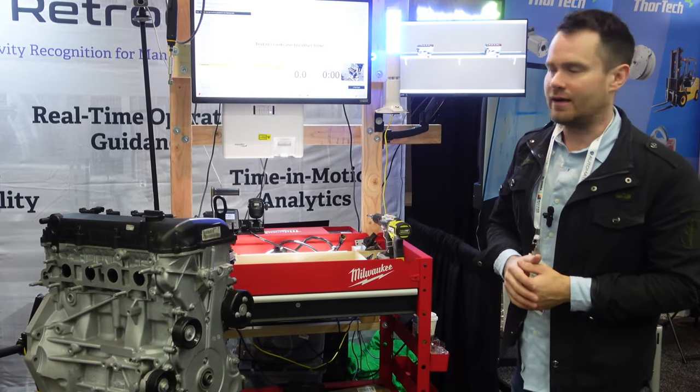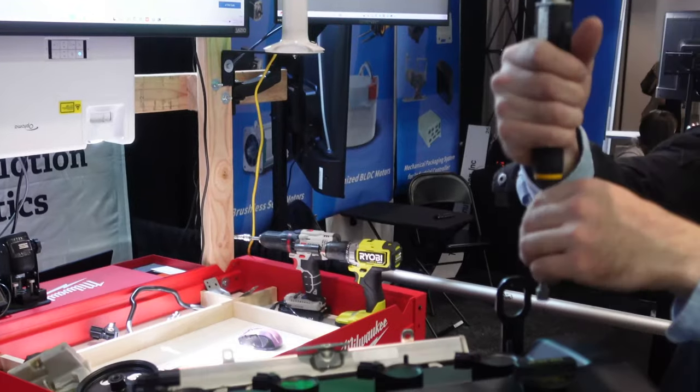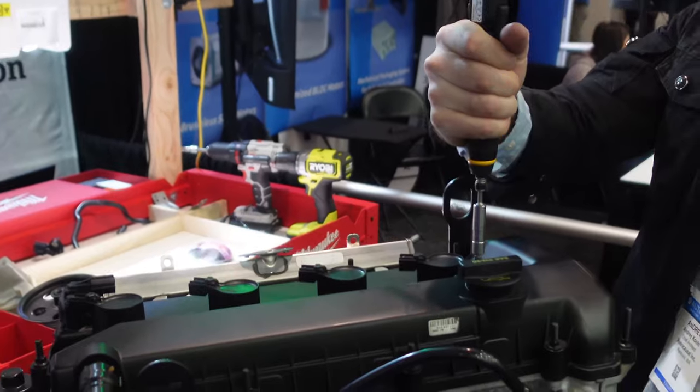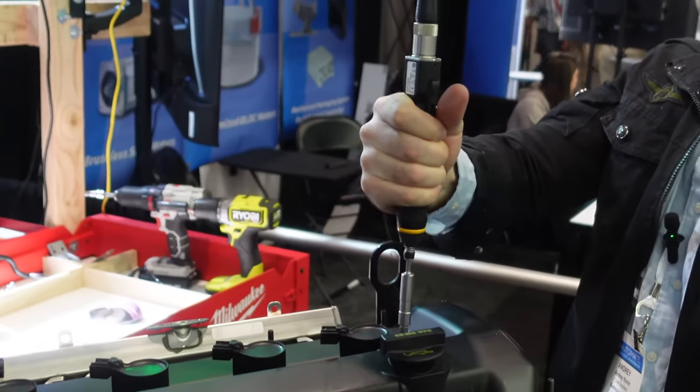The fourth piece we have is the integration with the IoT tools. Here we have a sample tool which provides the torque using the OPC UA protocol to our system.